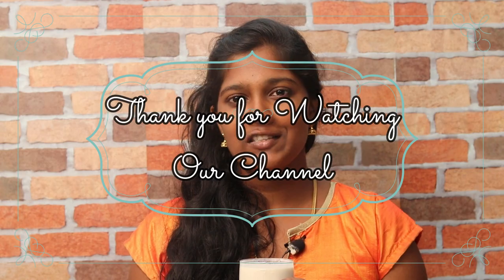Please like, share, comment and subscribe. Please click the bell icon. Please like, share and subscribe. Thank you for watching our channel.